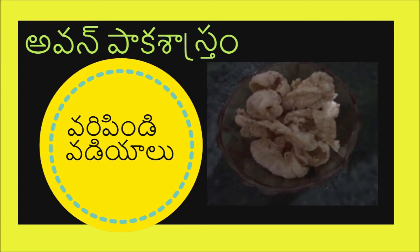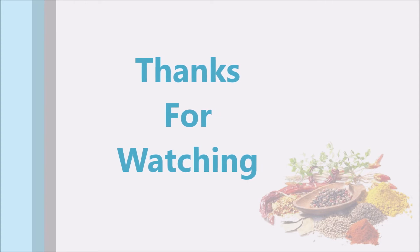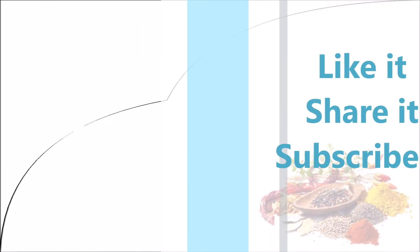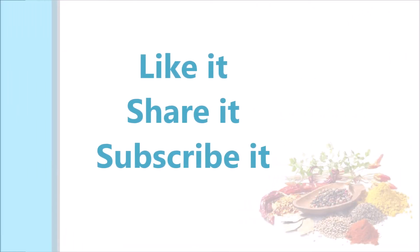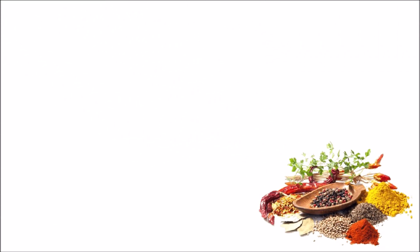If you like this video, please like, share and subscribe for more updates. Jai Hind!